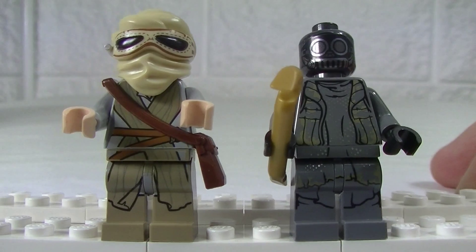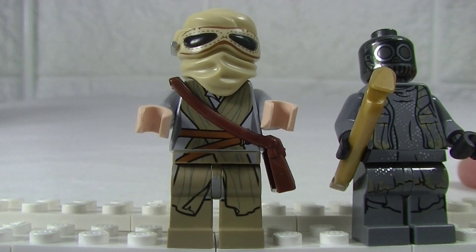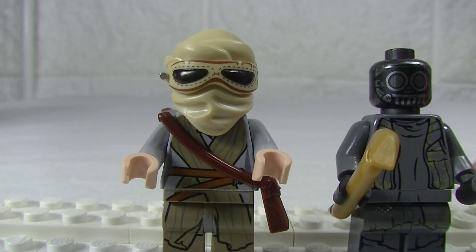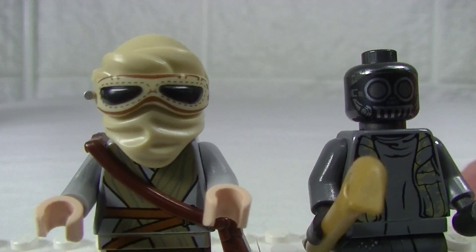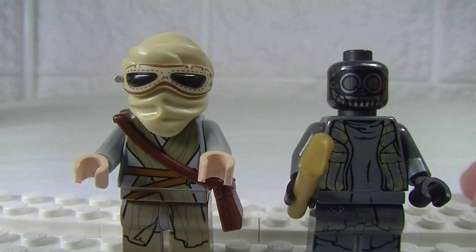Over on Rey, look at that printing — that is some really nice printing on the torso, down onto the hips and leg. I really like that hood piece; I guess it's more of a head wrap. And look at those goggles — the printing on there is fantastic, so detailed. Just looks great.